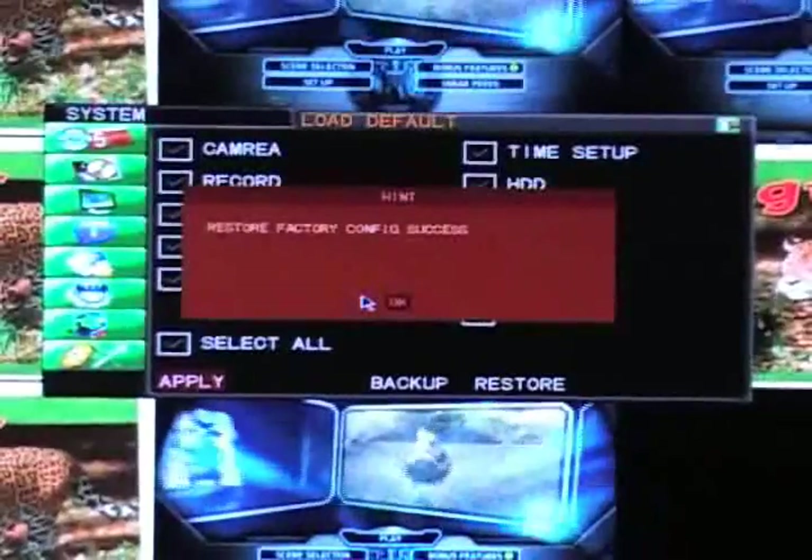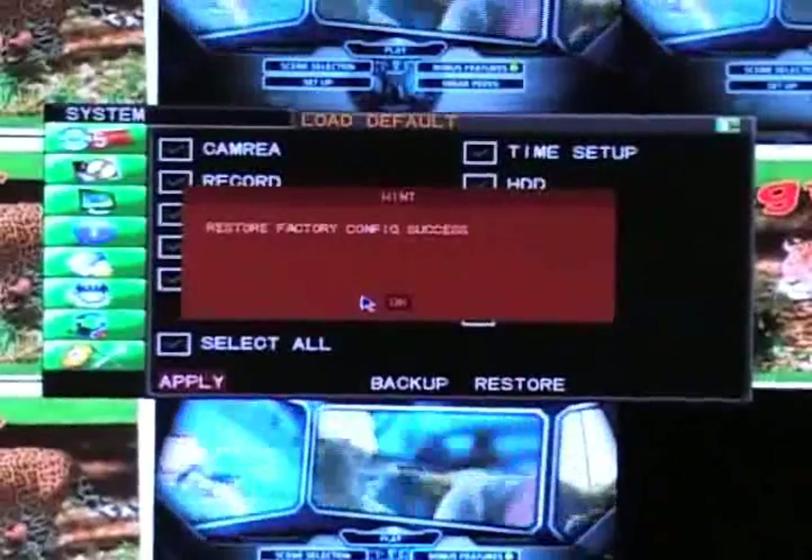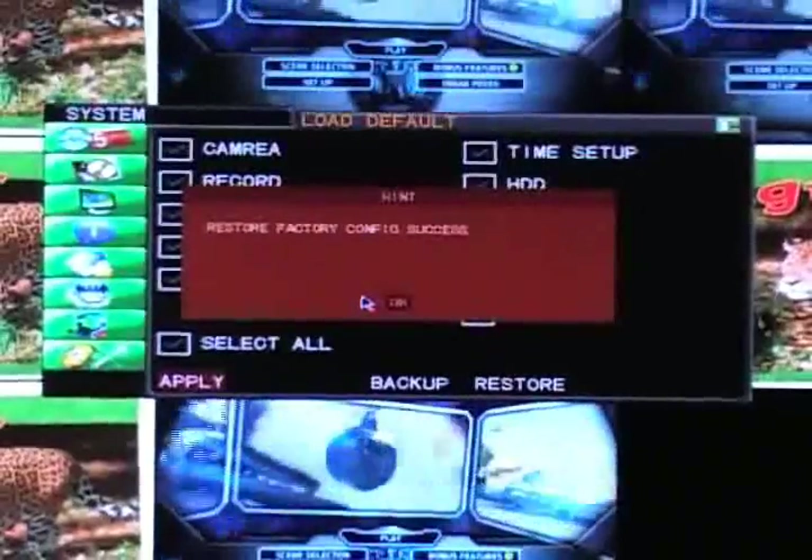And this will restore the factory configuration. From here, you will be able to create a new password. Once created, we recommend that you store your password in a secure place.